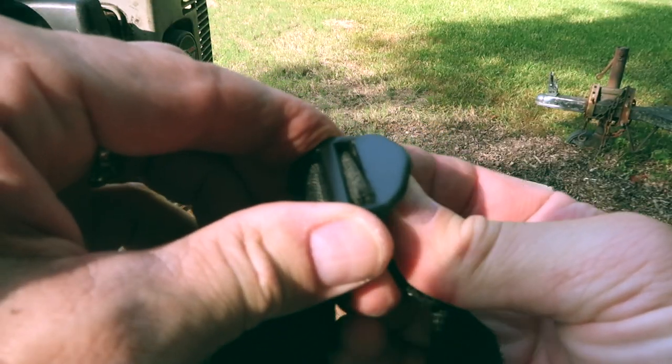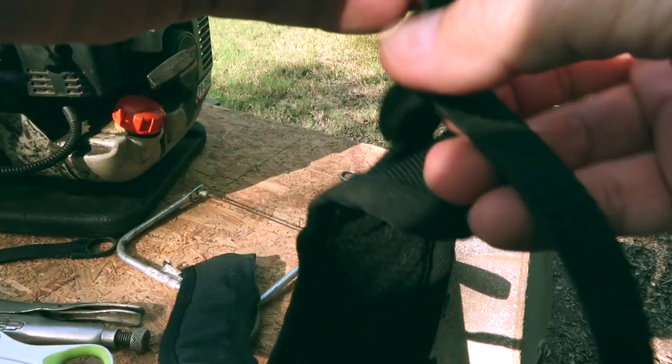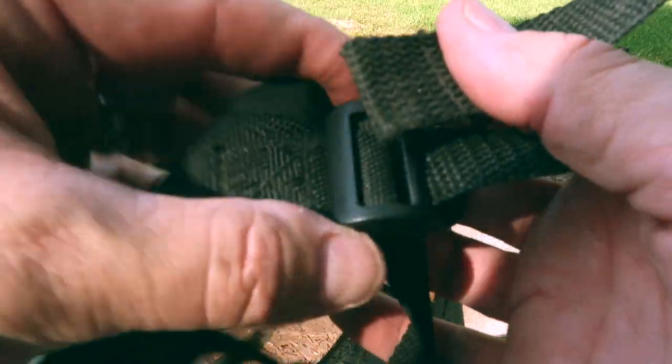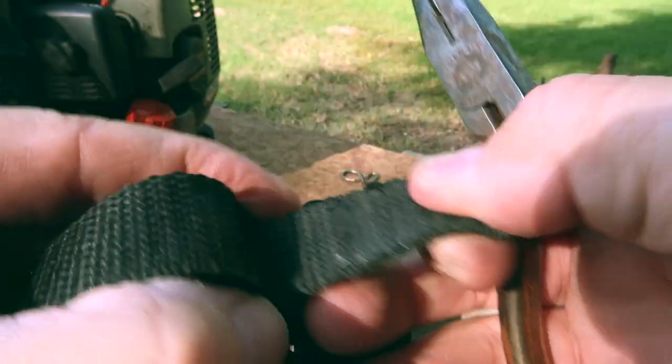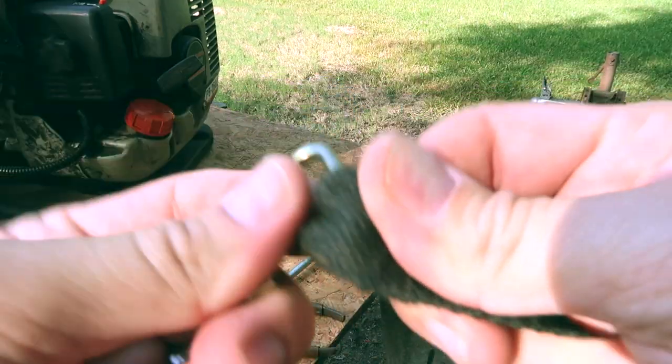Next, I fed the lower part of the old strap onto the upper part of the new strap. In my case, this turned out to be a little difficult because the old strap was a lot wider — I actually had to force it through with some pliers. I then connected the fasteners back to the bottom of the strap.